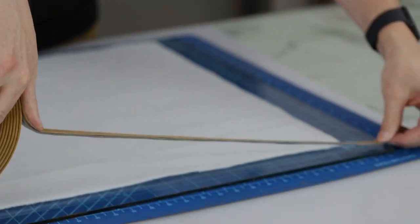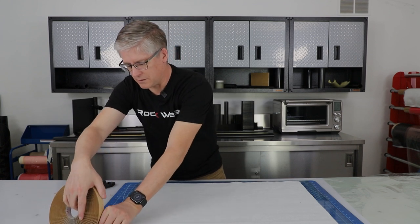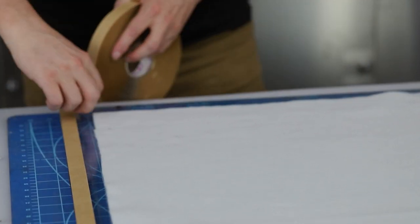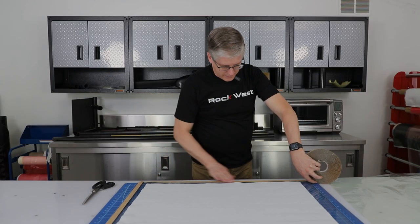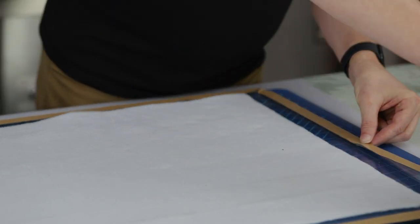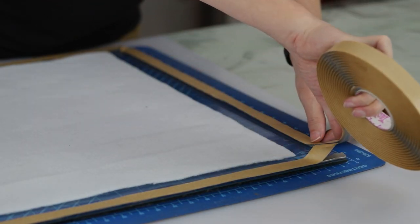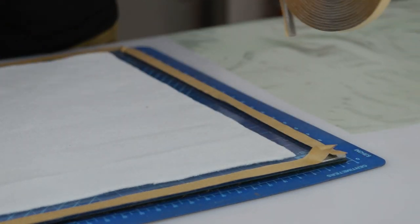So the first thing I want to do is put chromate tape around the plate. I always like to line up the tape with the edge of the tool — that way it doesn't wander around too much. Notice how I roll the tape around the corner. That can help save on vacuum bag leaks if you have an overlap. Keep it right on that edge and just lightly tack it down so it doesn't move.